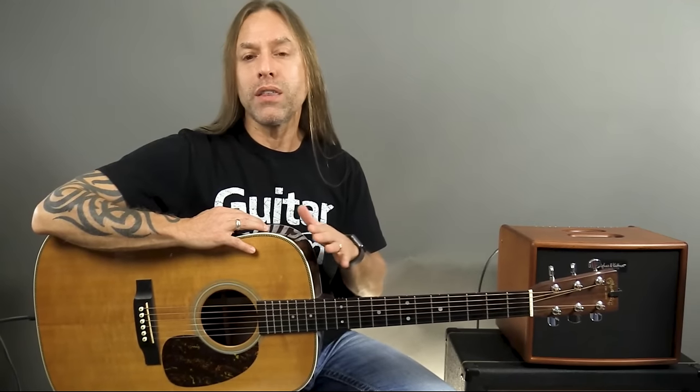Basically what I try and teach people is when you first hold a guitar — I'm going to be using the acoustic guitar, running it through this amplifier here — but if you use an electric guitar it's just fine. Things might change a little bit because an electric guitar body is quite a bit thinner than an acoustic guitar, but the idea is the same.